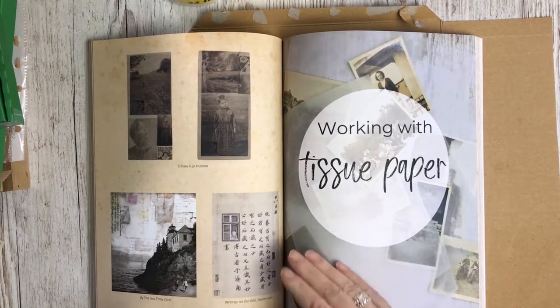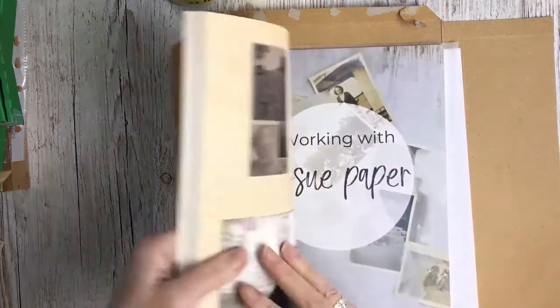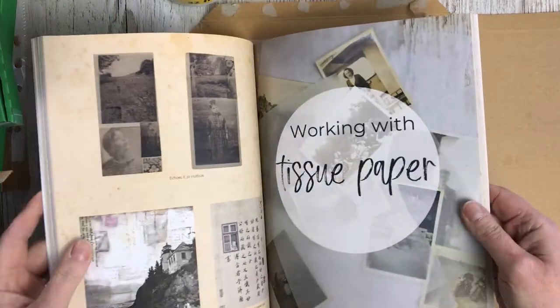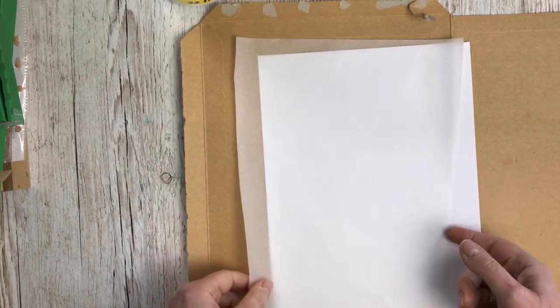In our book Artful Memories, you'll have this technique in loads of detail in the working with tissue paper section, and there are loads of other projects that you can use with that technique. I'm going to just very quickly show you what's involved.